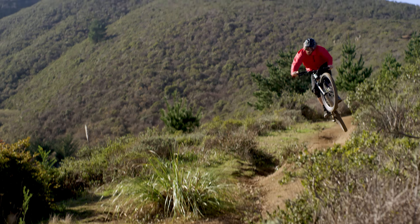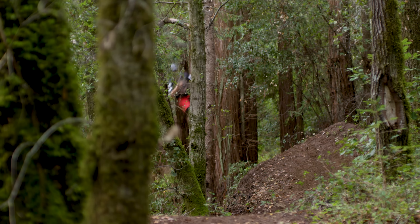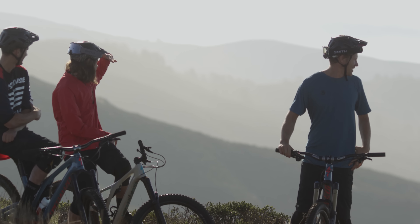We went through every single frame size and looked at how each of those need to ride, which made this bike really the first trail bike that we've done that is rider-first engineered. So that each frame, regardless of rider size, really gets you a great bike that tracks well, with no compromises.